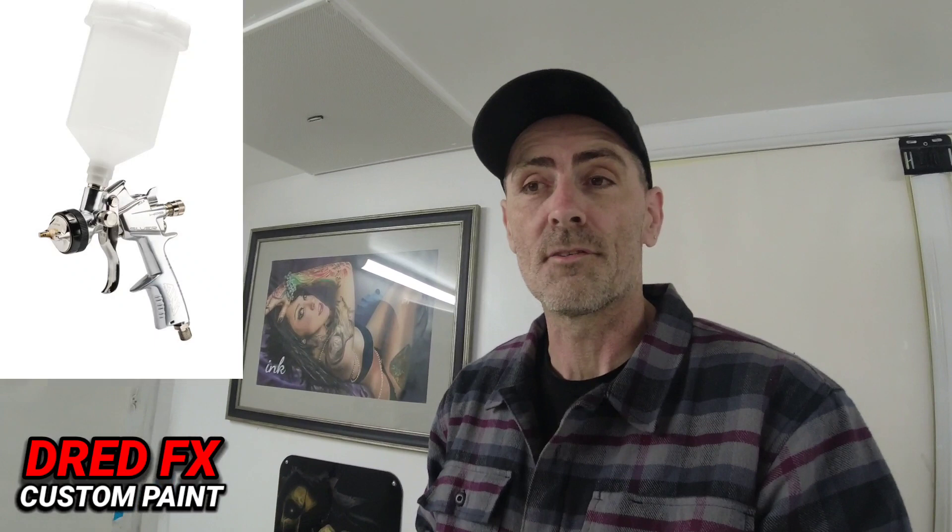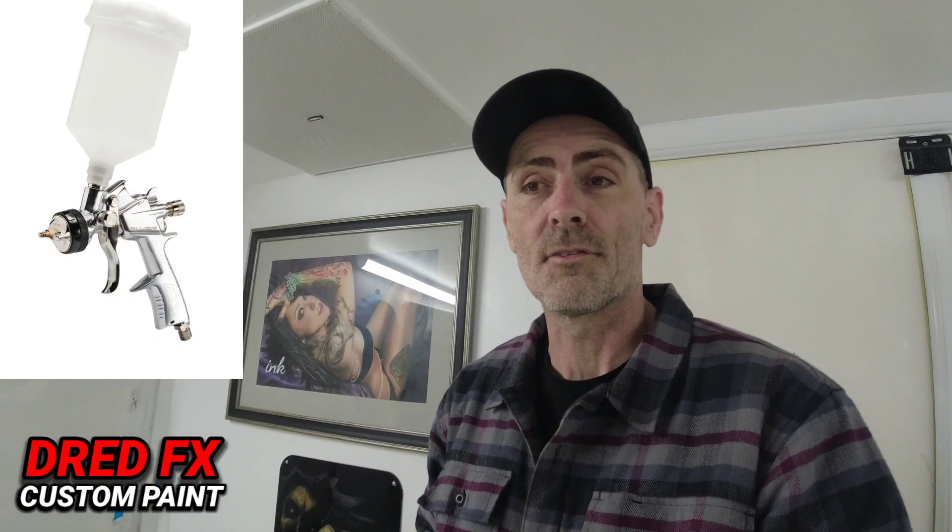We've also got the 4,000 subscriber giveaway. I'm going to do a separate video on how you can enter to win the ANI F160 spray gun, which is this one just here — a really good gun on a 1.3. It is used, it's my personal gun. I've used it in the body shop a couple of times and it's just been used for clear coat, but it's thoroughly cleaned out and virtually brand new. You'll see the info on some posts coming up on what you have to do to enter for the free ANI F160.